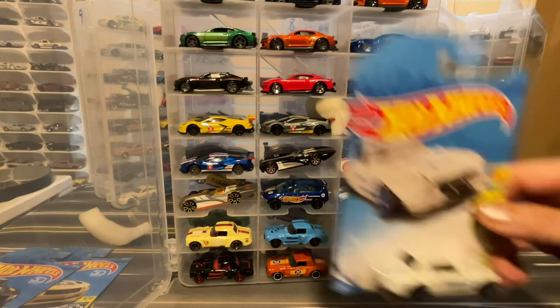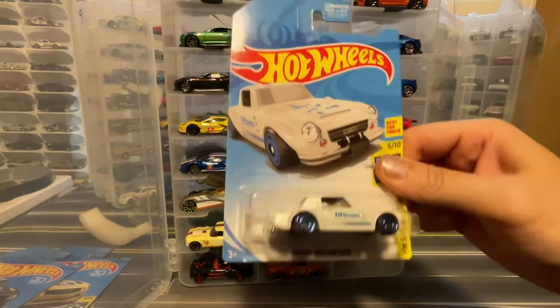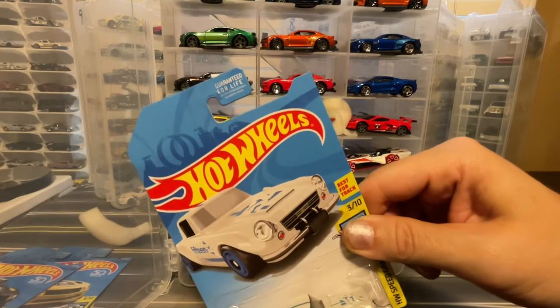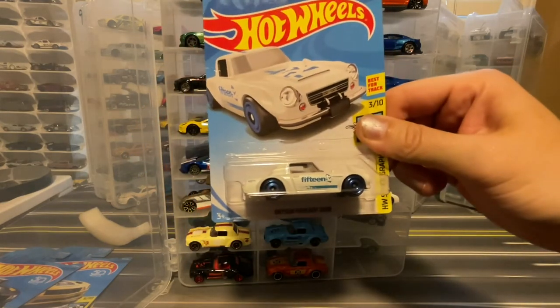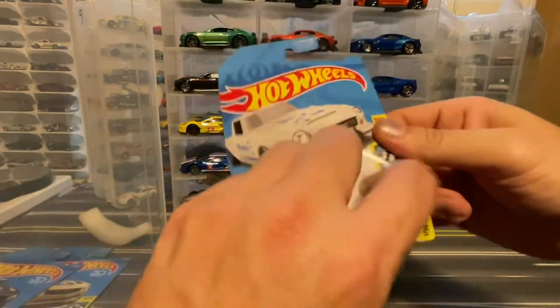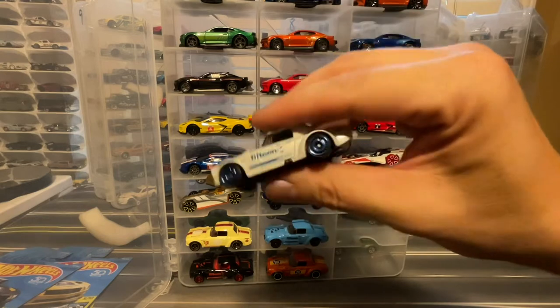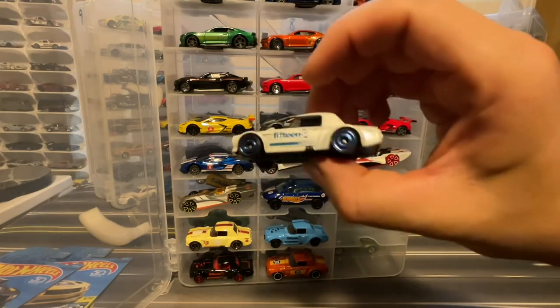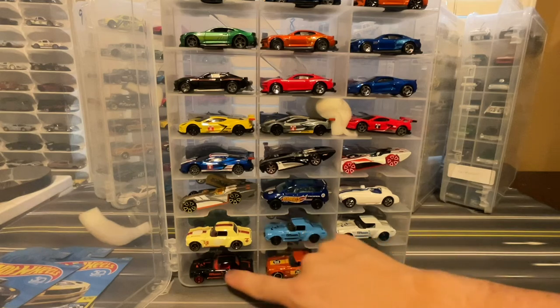And I've got this Datsun Fairlady 2000, which I think was a Kroger exclusive — correct me if I'm wrong. It's the middle color from those three.